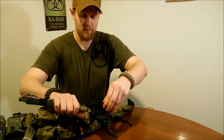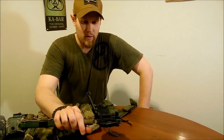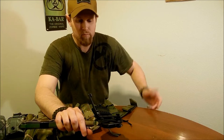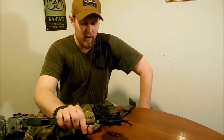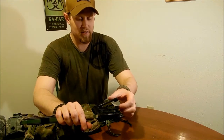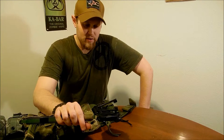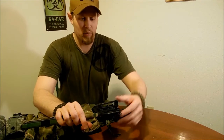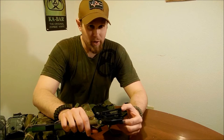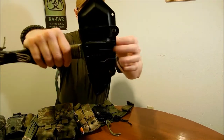There are some other similar attachments out right now — there's MOLLE locks, Blade Tech makes some similar style ones, and the Tactical Tailor malice clips are also very similar in what they do. You can use them as belt clips and also attach them to your PALS webbing.